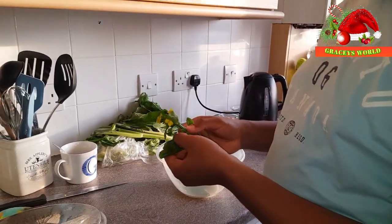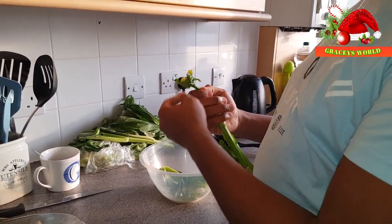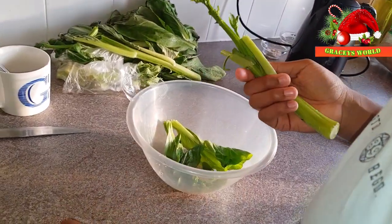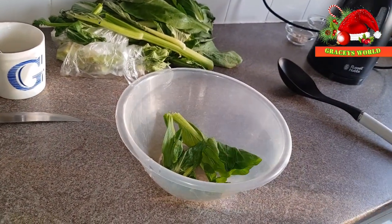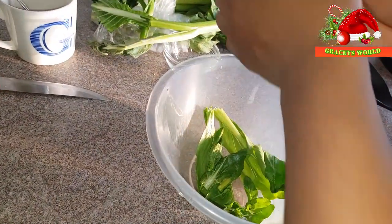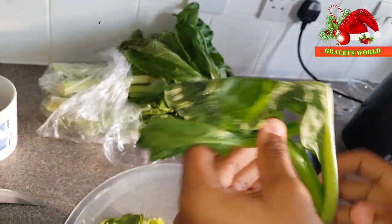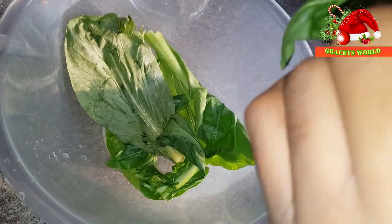You're going to pluck all your leaves. There's a little flower in it as well — we don't need the flowery bit. Don't throw the stems in the bin. Personally I keep them and use them with additional vegetables for a stir fry. Nothing is to be wasted, guys — nothing is to be wasted.